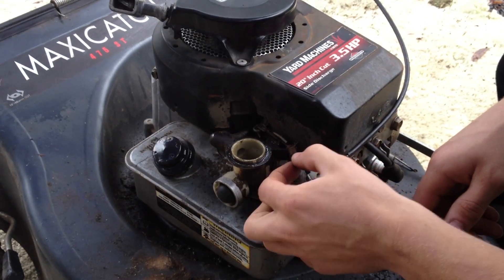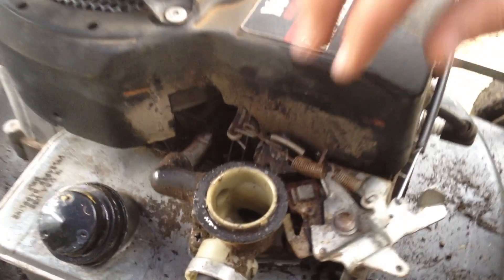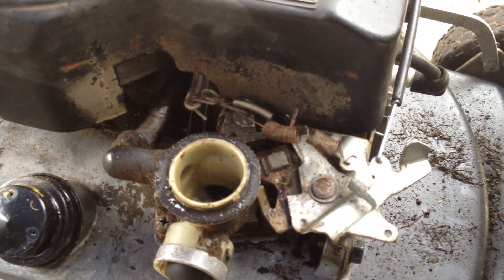Here are the springs that operate the Governor. For your video's sake we're going to take off the cover, but you shouldn't have to take off the cover at home.